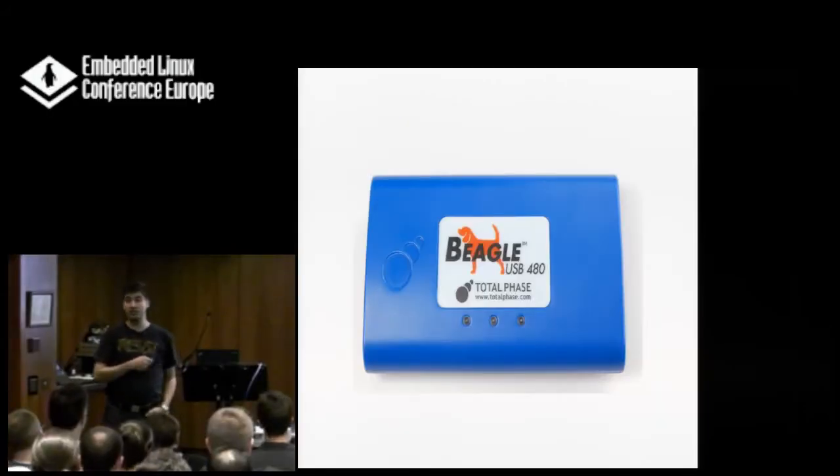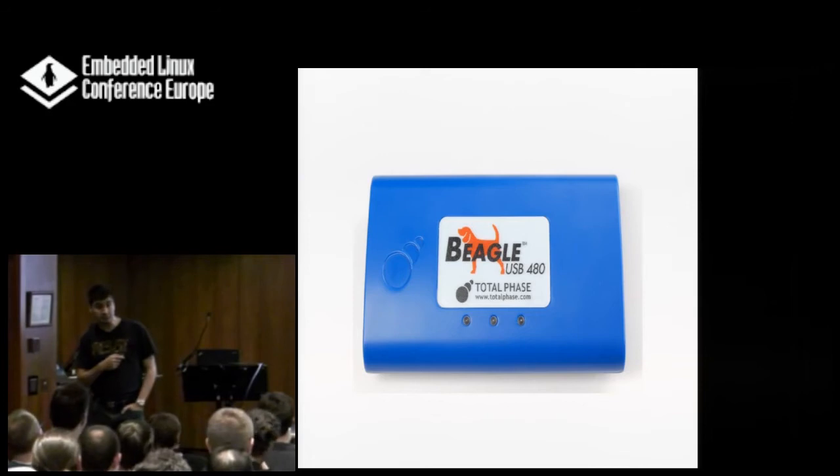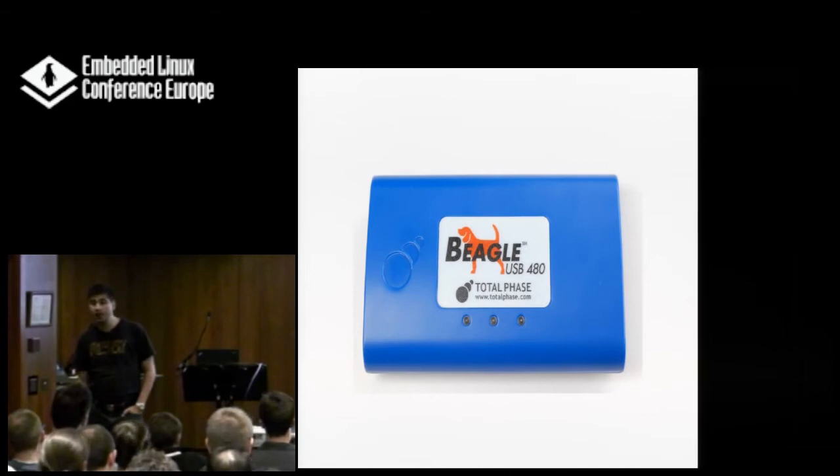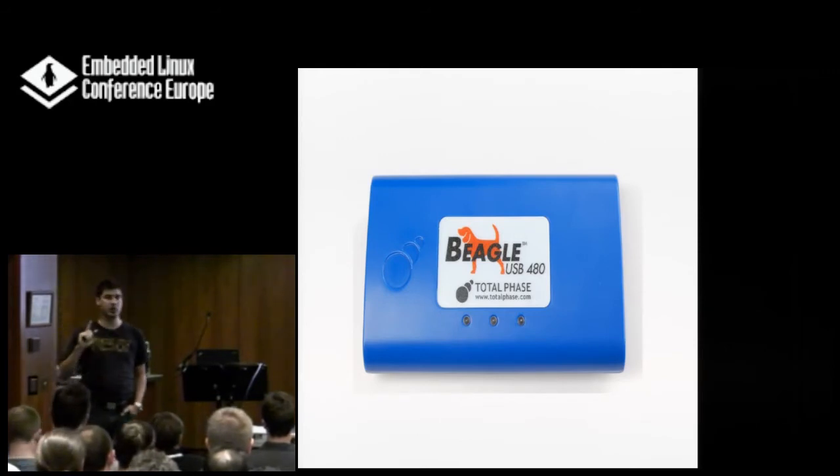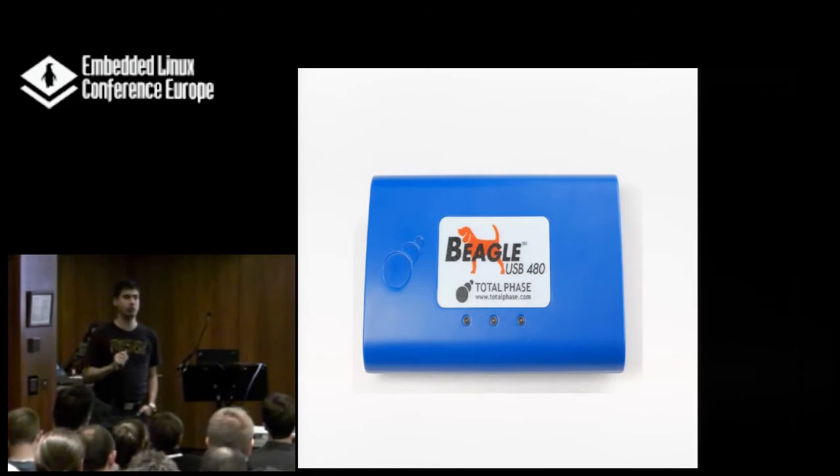This one here costs $1,500. It's the middle one of three. It does high-speed USB; there's one that does only full-speed and low-speed. I recommend, if you have the money, get this one — because it has one big advantage: beside the USB input/output, it has four digital input and four digital output pins, with which you can measure timing.